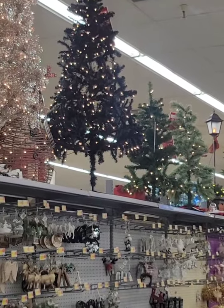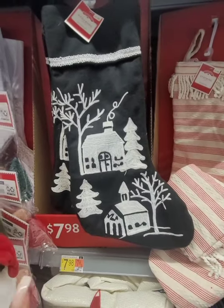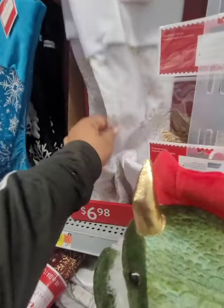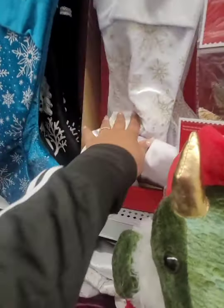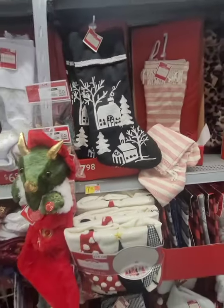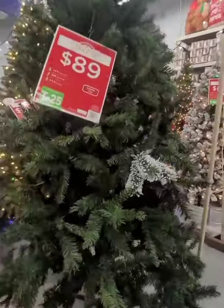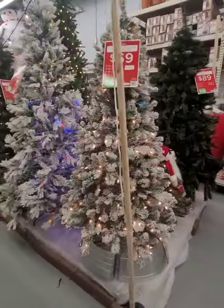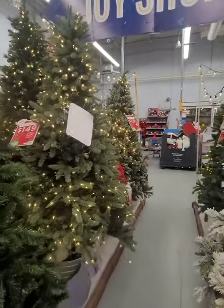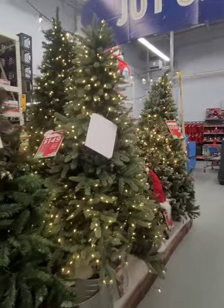I did not like this black tree — it looks like it's lacking. My tree is slim because it's a pencil tree but it's still full. These black and white stockings would have worked since the ones I got from Ross only came with three. They also have white and gold ones. Here's more of their trees — $89 and $69. I think they have good prices. That one up there with berries is $159, which isn't bad.